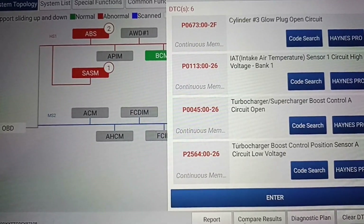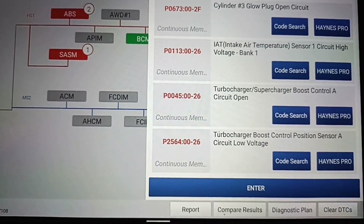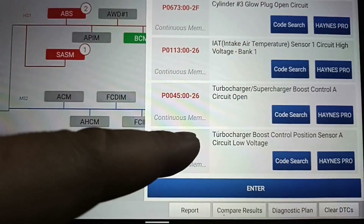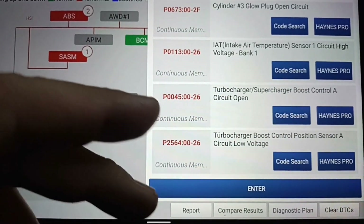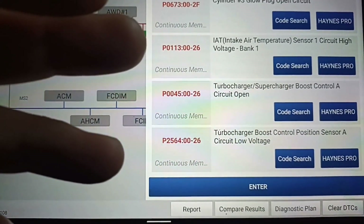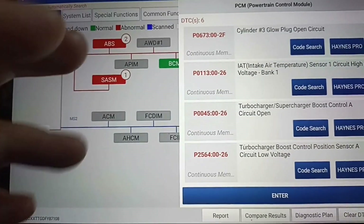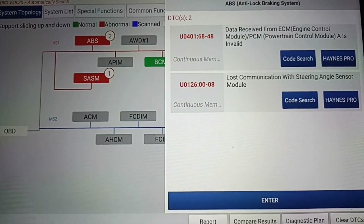This was my case - maybe somebody will need the information about these two errors: P0045 and P2564. You should know it is not a sensor problem or something like that - it was this motor. Now I will delete these issues.